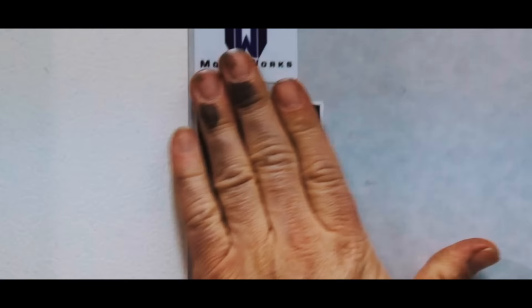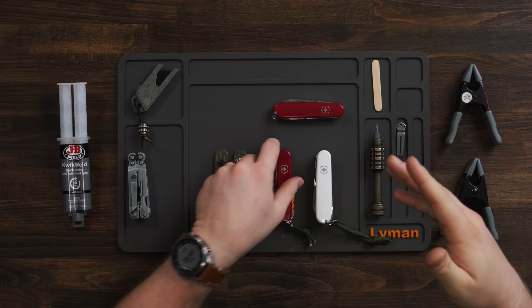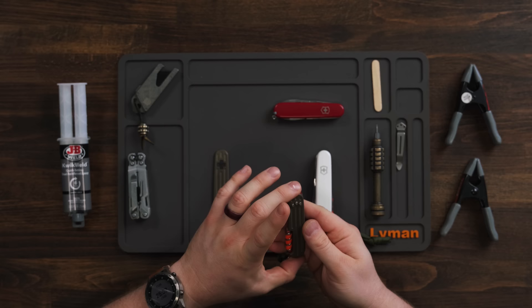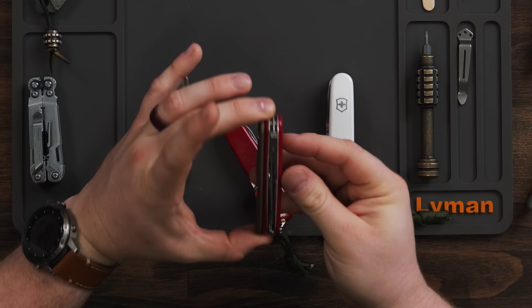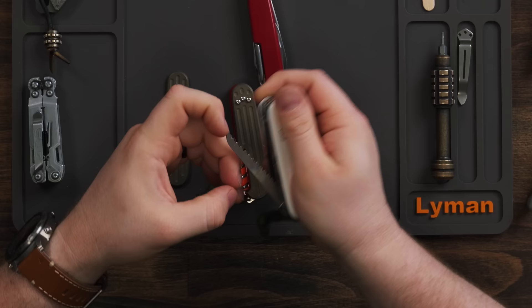I have to decide which one of these three Swiss Army knives I want to put these scales on. Somebody was telling me in the comments that the compact is 84 millimeter, but that's not true — this is the exact same size as the Tinker, which is 91 millimeters. I think the Huntsman is just too thick; this is one that I take backpacking or out into the woods. I'm not going to carry this every day — it's just a little much.